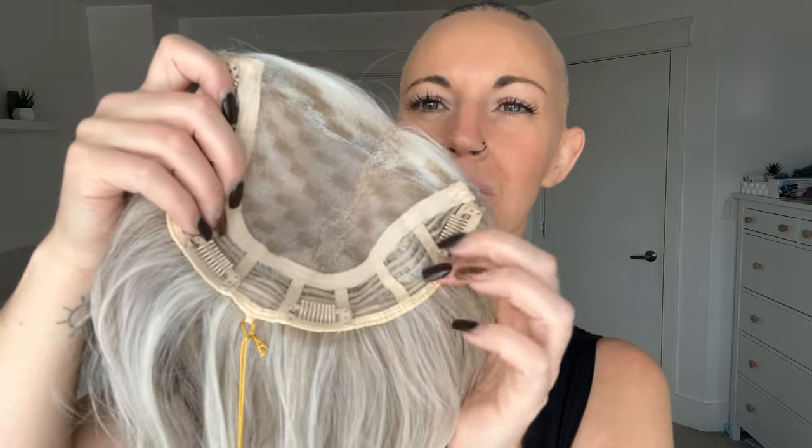That lace front is going to act as a new hairline, and I'll show you that by putting it on my head in a minute. All of this monofilament section on here is a lace-like material that allows you to part it in any direction you want, and it gives you the illusion of scalp right from your hairline. This topper is six and a half inches wide by six inches long, and it has four pressure sensitive clips. You'll need to make sure you measure your head and have enough bio hair in the spots where these clips are.